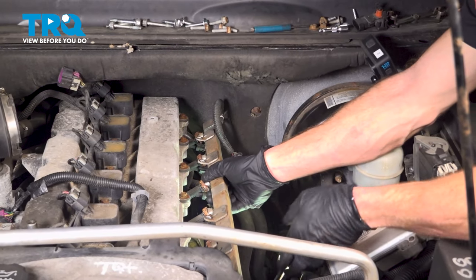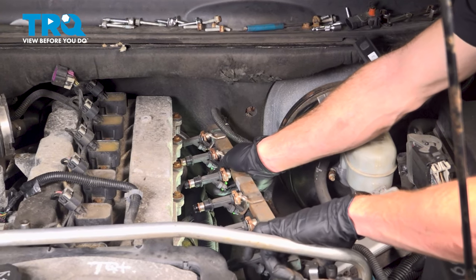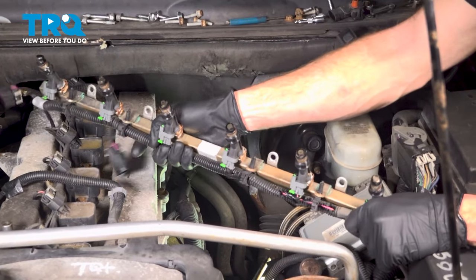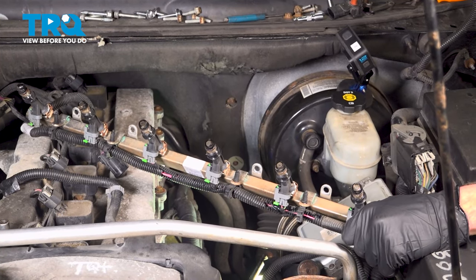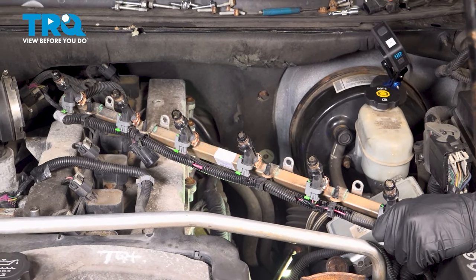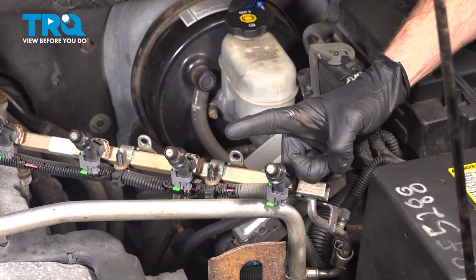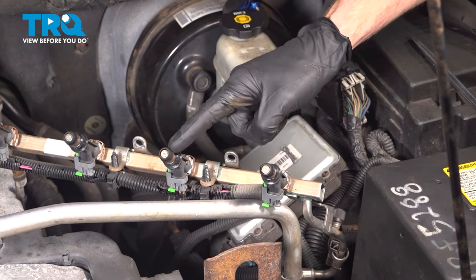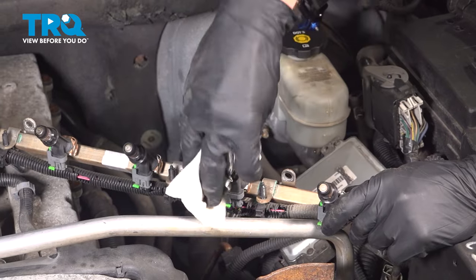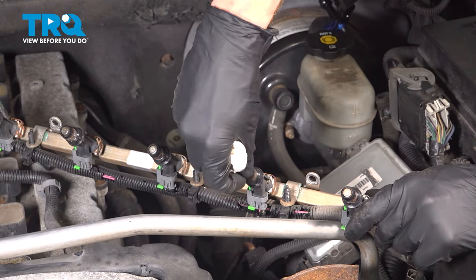Now we can take hold of that fuel rail and start pulling it away from the engine — keep in mind there could be a little bit of fuel still left in this area. With this in position, we can continue on to removing the fuel injectors; the process for one is the exact same for every one of them. Since I'm only replacing one of the fuel injectors, the next thing I'll do is continue on to cleaning and inspecting each and every other one. I want to ensure they're still in good, usable condition — if it looks like they're damaged in any way, now's the perfect time to replace it.